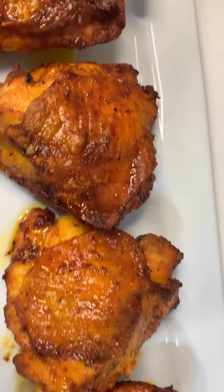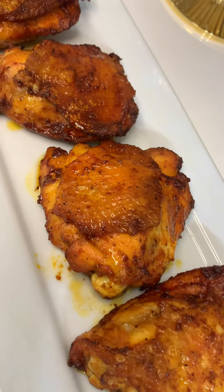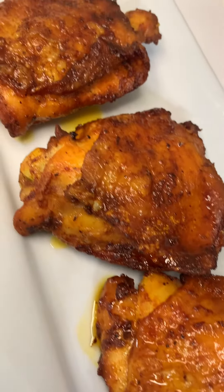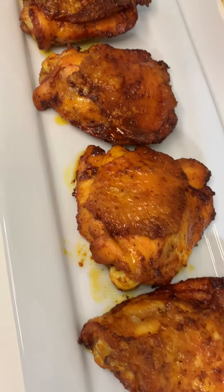If you don't have an air fryer, don't feel left out — you can definitely use this recipe for your regular oven. Yes, the oven still makes bomb food.